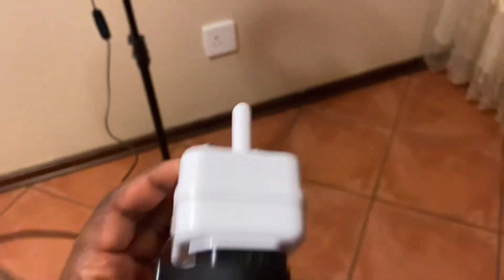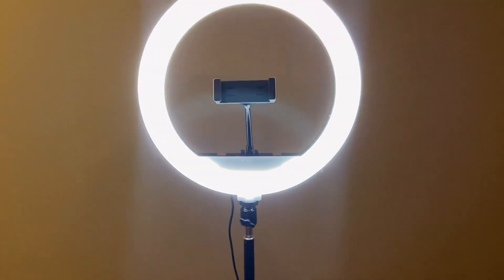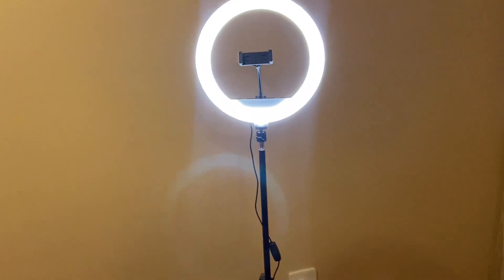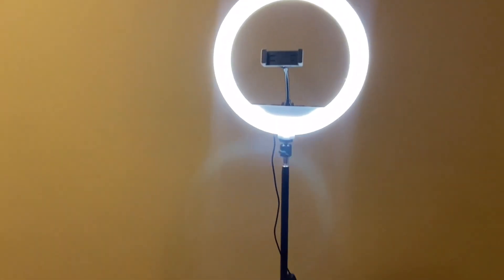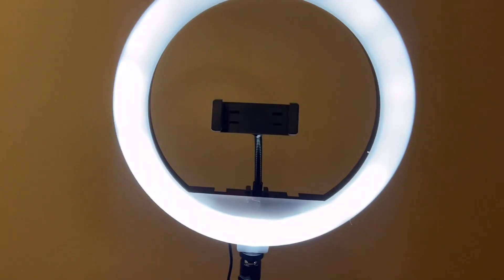What will happen if I realize this thing doesn't work? I'll put Takealot in trouble! But I can see a light so it's working. Let's test the remote now. This is the on button — oh guys, your girl is into content creation! You can see it's working. This button is for reducing brightness — you can see it's becoming less bright.